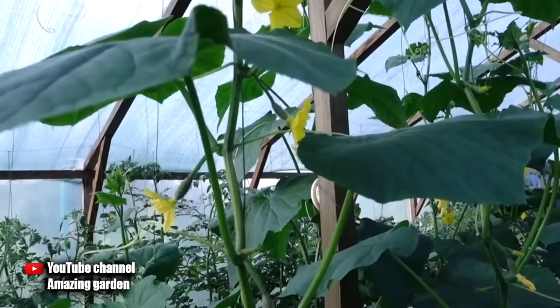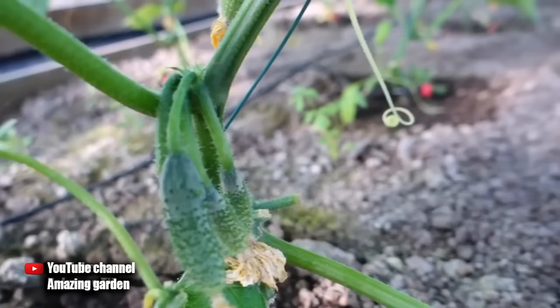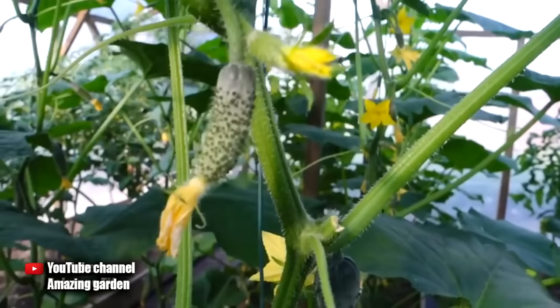If you have been subscribed to my channel for a long time, then I think you remember the video where I showed my cucumber plants and my harvest — how well they grew. But I needed to urgently leave for work and did not visit my greenhouse for several days, since I have it automated. The windows open on their own and the greenhouse is ventilated, and scheduled watering starts on its own. If it's interesting, I can make a video about my homemade greenhouse.